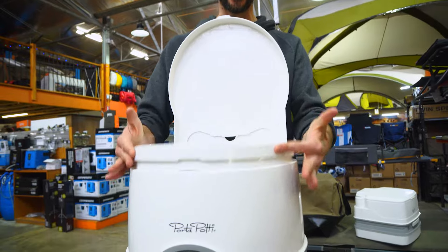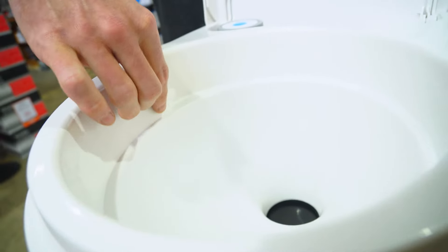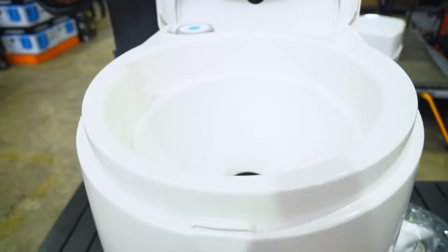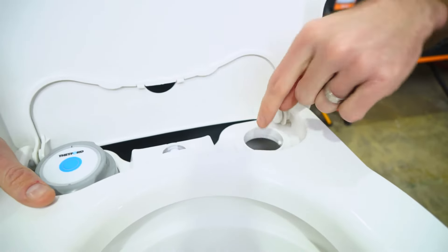Looking at the top of the toilet, the seat here also folds up for easy cleaning, and that reveals the little jet where the rinse water shoots out around the bowl to flush everything down. To use the toilet, the first thing you'd want to do to set it up is put in your rinse water and fill the top tank.